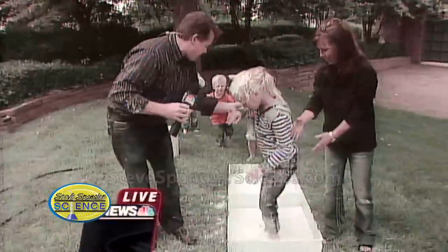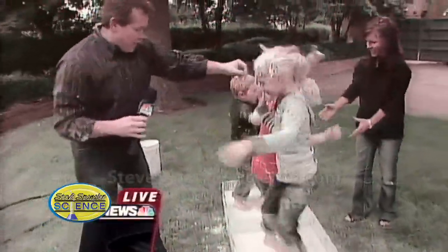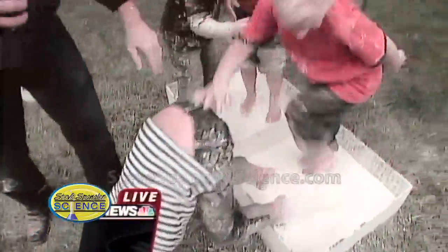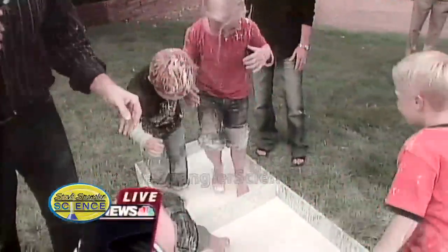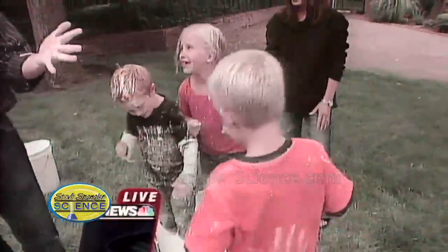All right, guys, everybody in. Stand in here. Everybody get in here. Dance fast. Dance, dance, dance, dance. Nice job! If you want to be the greatest parent in the world, you just get yourself a hundred pounds of cornstarch, some water, and a garden hose — and then hire somebody to come and clean it up, because it's an absolute disaster.